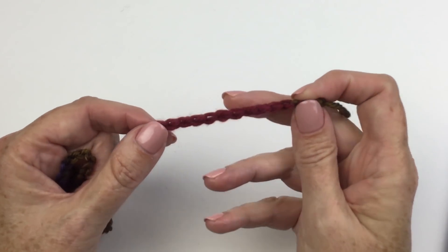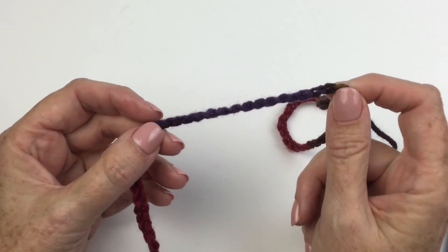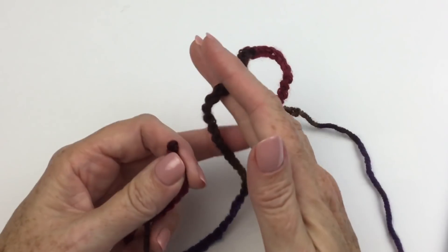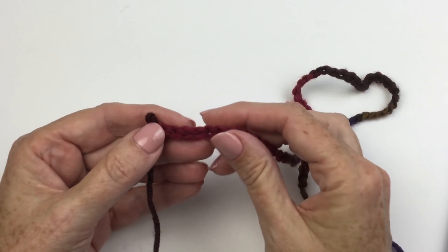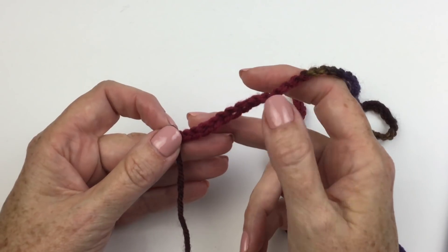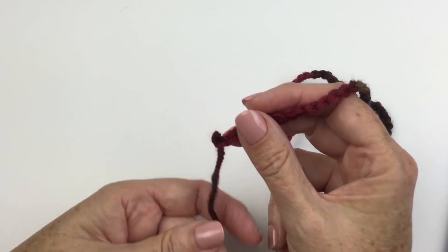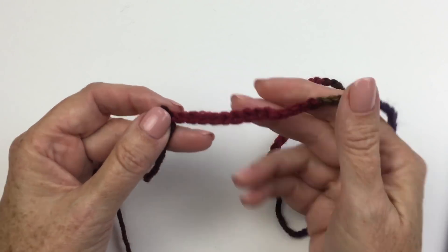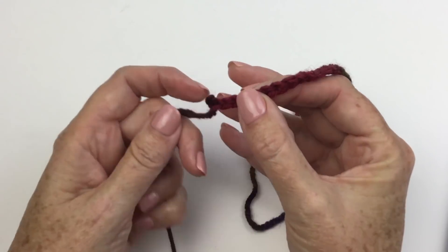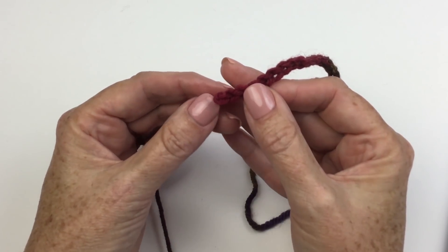Now that I have my chain, I can see my little pop of brown, my long burgundy, my dark brown with a little pop of light at the end, there's my long purple, little pop of brown, and my long burgundy. I've isolated that the long colors are the burgundy, the purple, and the dark brown. I've chained a minimum of 58 because I know I need that, but I kept chaining until I got to the end of one of the long color repeats — in this case, the burgundy. I want to single crochet in the fourth chain from hook, and I want that first single crochet to be the burgundy. So I'm going to back off and unpick just a couple of these chains to make sure I have enough burgundy left for that first single crochet.